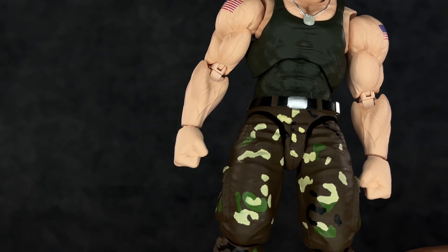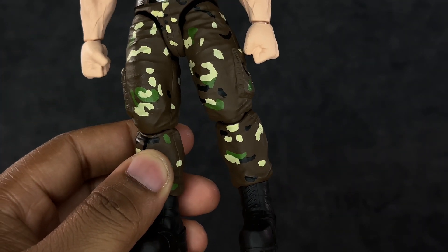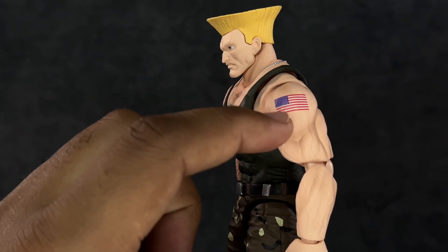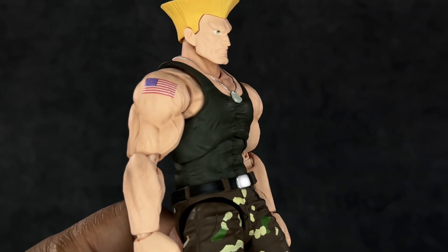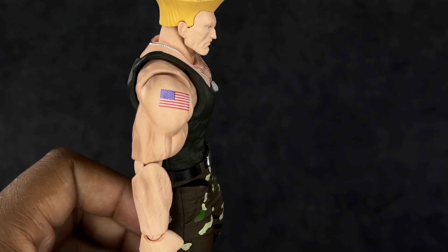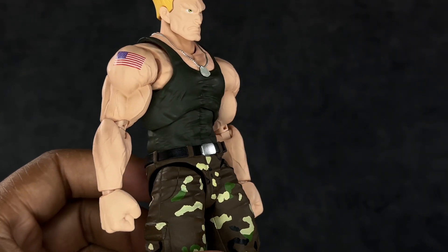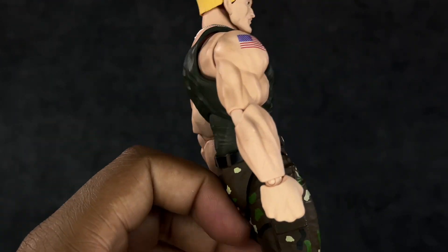The belt is very clean. I love these military pants and combat boots — this dude just looks ready to go. I'd love to see him go up against Batman. One thing I really want to highlight are these American flag tattoos on his arms — this is freaking good. All the stars are on there too; it looks like it has all 50 stars. This is a very sick-looking figure.